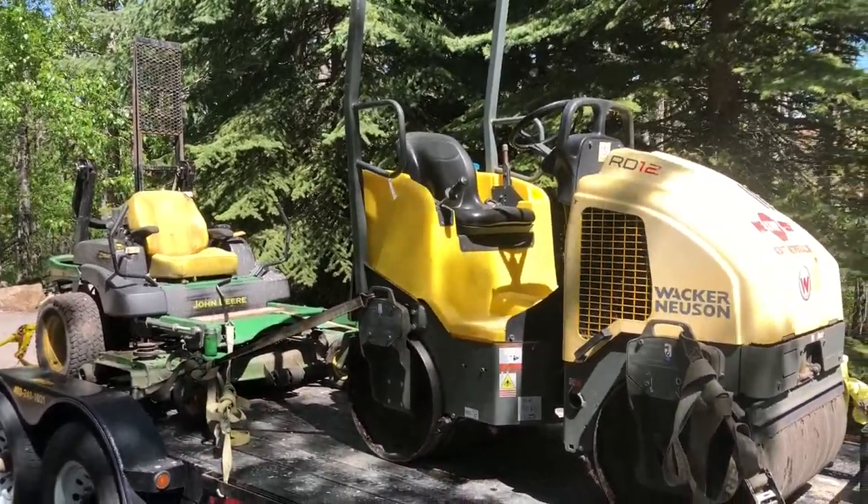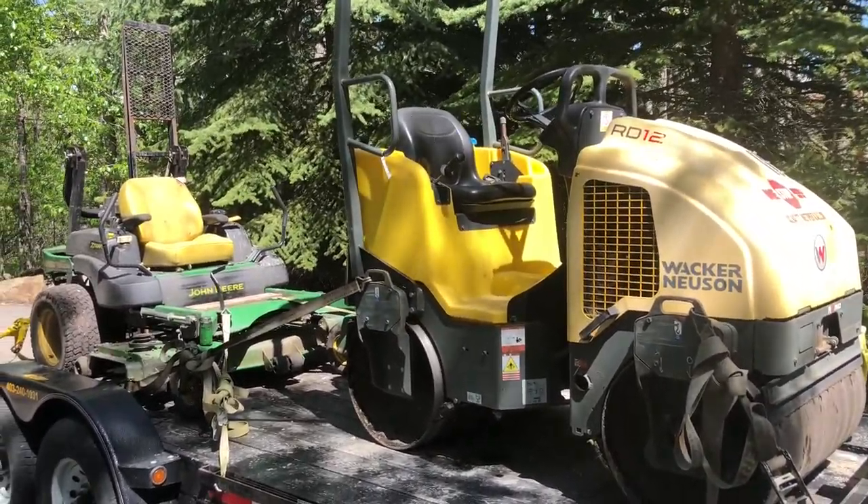All loaded up for the end of day one. We'll be back tomorrow for more hard work.